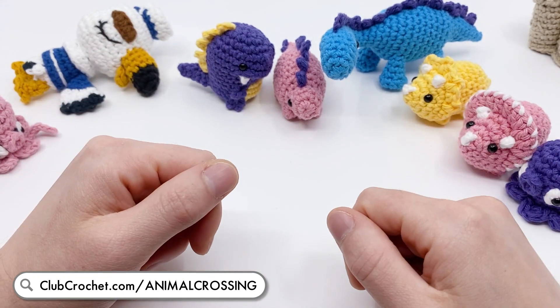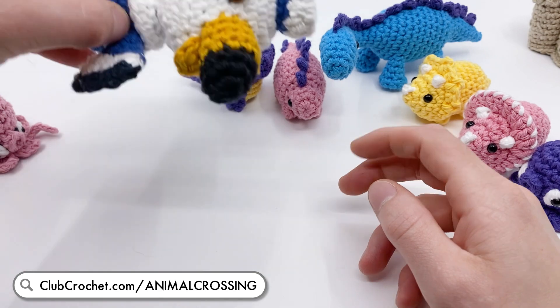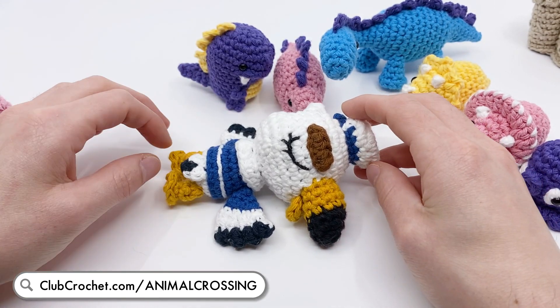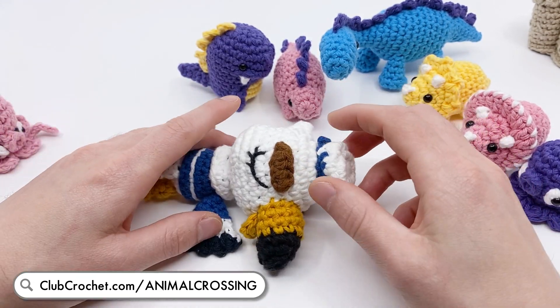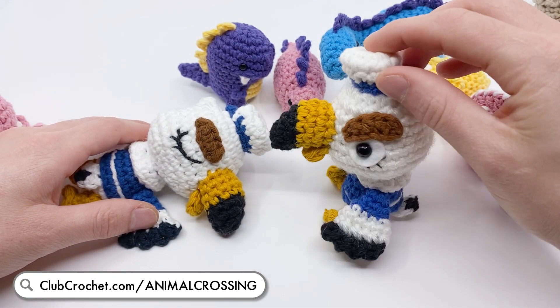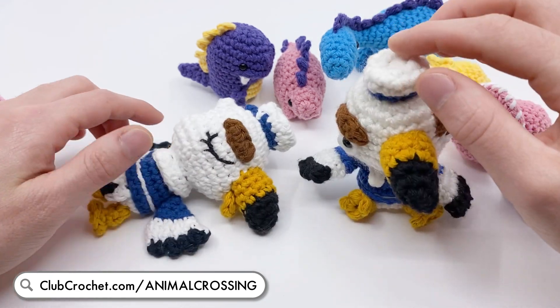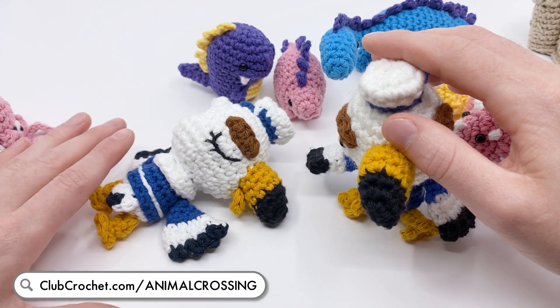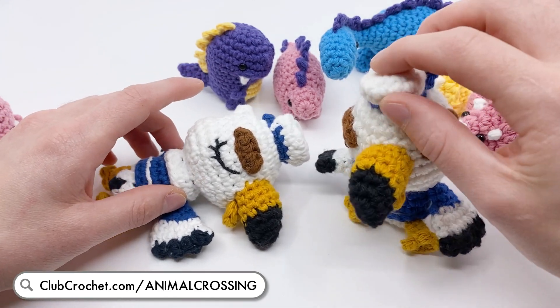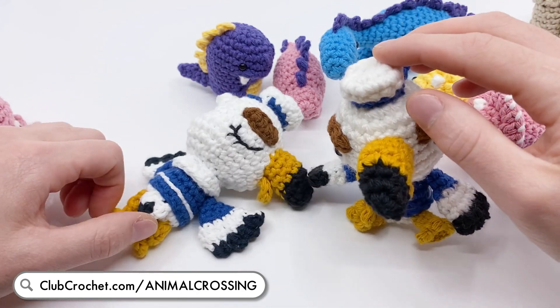Next up are all the Animal Crossing themed patterns. We have a bunch of new ones, including Mr. Gulliver the seagull - here he is asleep on the beach, and I also have one with him wide awake staring at himself. These patterns are not originally designed by me; I worked with another amigurumi artist that goes by Sir Pearl Gray, who designed these and another Animal Crossing themed pattern which will be coming up in just a second.